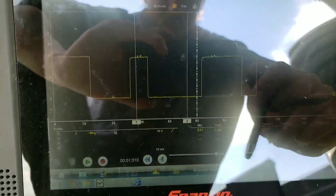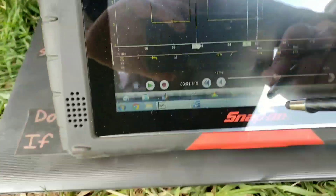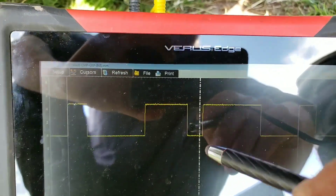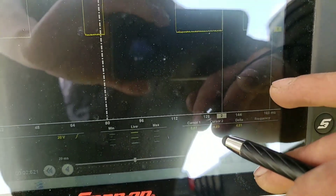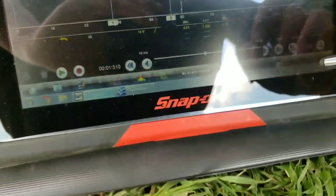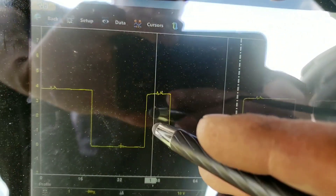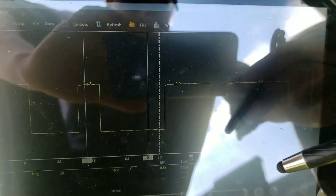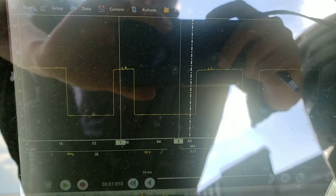Looking at the scope patterns - skinny, larger, largest - which is the known good pattern. Notice here we have a zero to five volt swing, but over here we have zero to three point eight five volts. We already confirmed we have five volt reference and the ground was good, so we need a cam sensor here - simple as that.